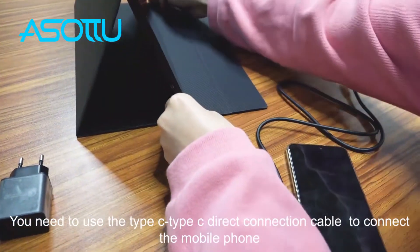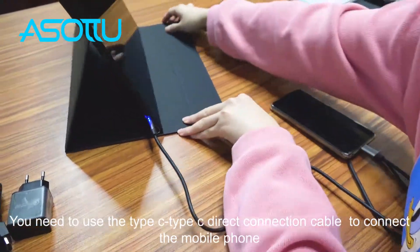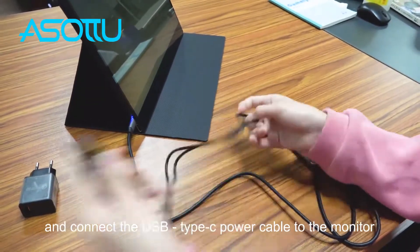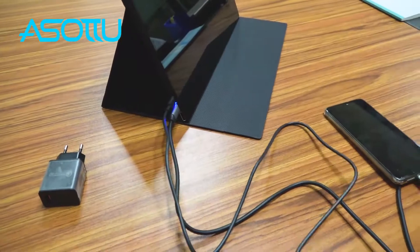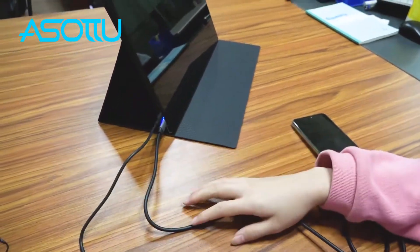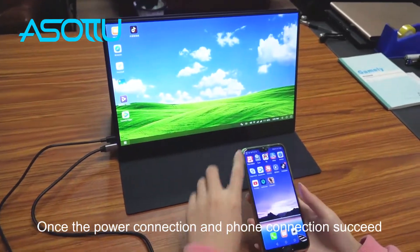Now let's connect this portable monitor to the mobile phone. You need to use the Type-C to Type-C direct connection cable to connect the mobile phone, and connect the USB Type-C power cable to the monitor. Once the power connection and full connection succeed, you're ready to go.